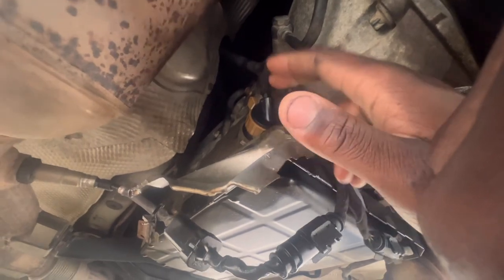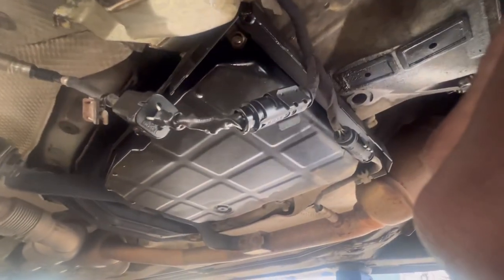Let's get under this car. First thing first, we need to drain the fluid out and we need to remove this plug right here. Use a 7mm socket, remove this connector, drop this pan, and let's see what's under there.